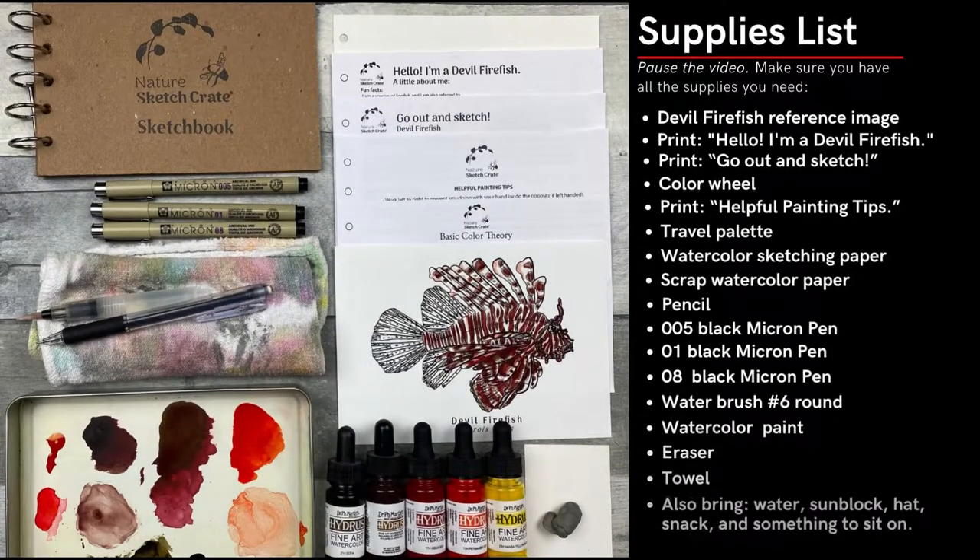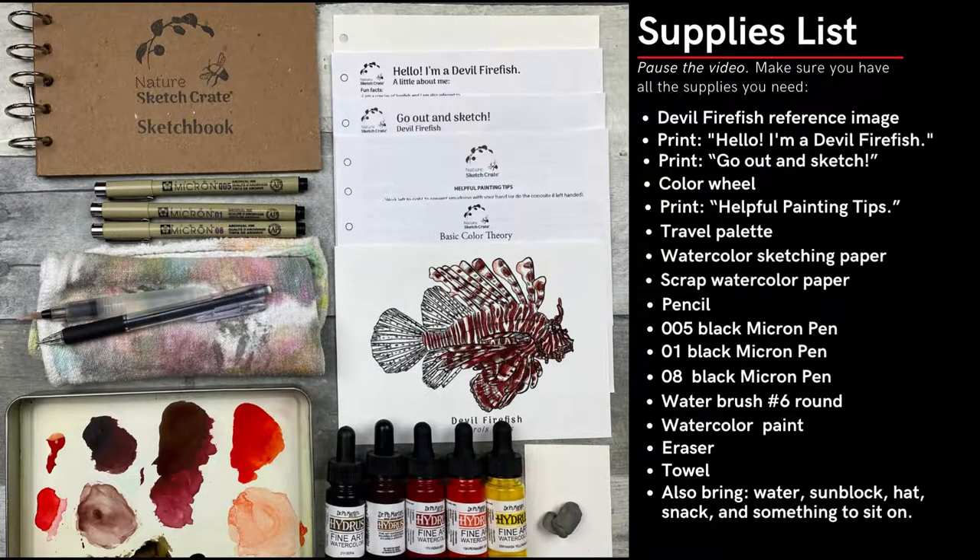You can follow along with this lesson even if you don't have the lesson kit. First, make sure you have all the materials you need before you go out to sketch. Make sure to click that like button, subscribe to this YouTube channel, and check out naturesketchcrate.com to shop for future crates.